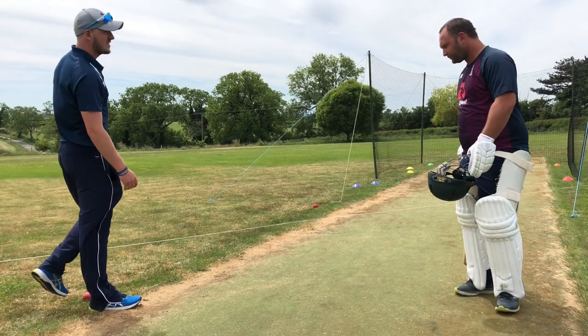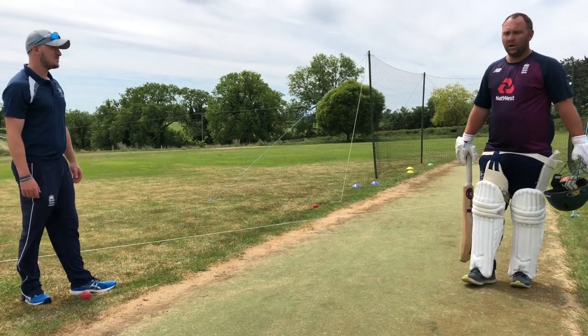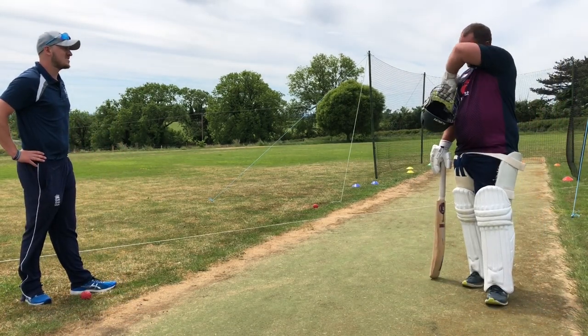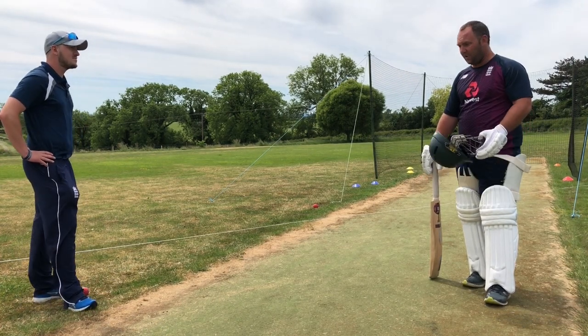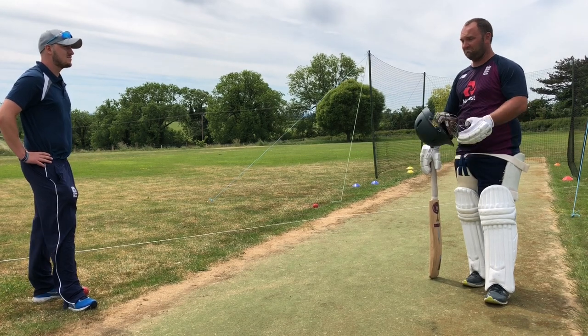Right then Tom, first net back - what are you looking to do? I've not had a hit since last season actually, so first net of the season. For me this is really going to be about batting as if it's March, February.